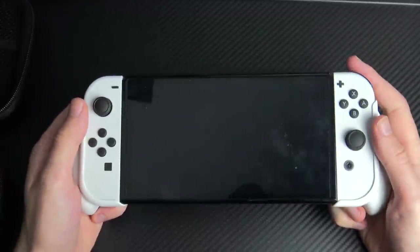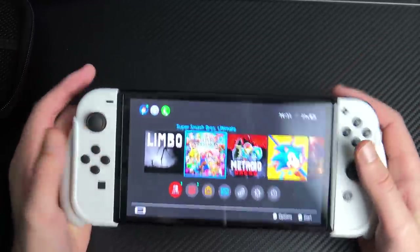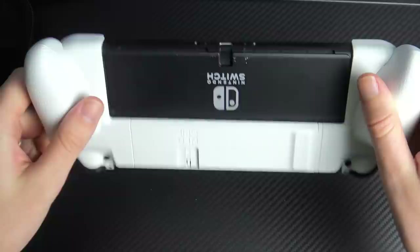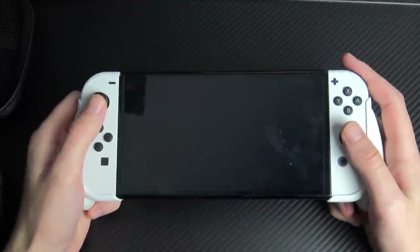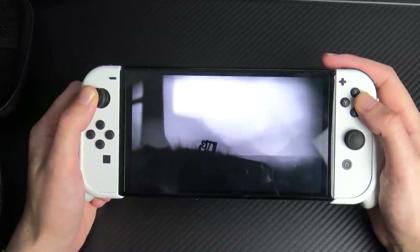You will need that plastic lock for the regular Switch, but the OLED is more of a squeeze, which is a good thing — you don't want this falling out while you're being impressed by the screen quality. I'd still recommend locking it in place, but even without the lock it's very tightly gripped. If you don't like the trigger fit, you can exchange for the other two grip options.